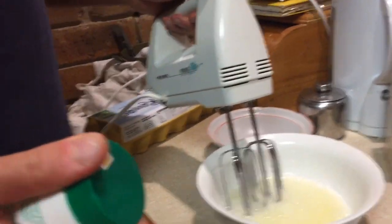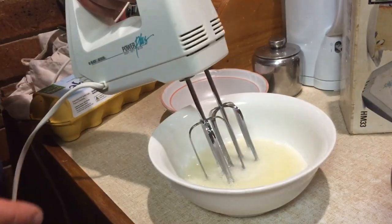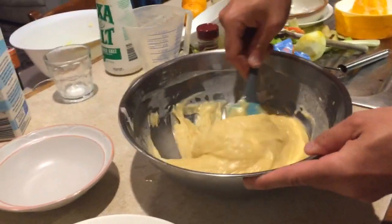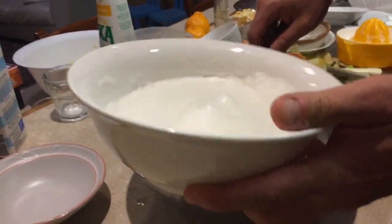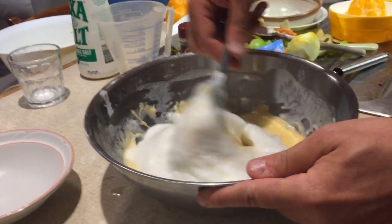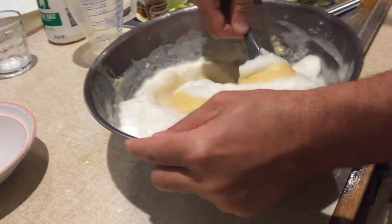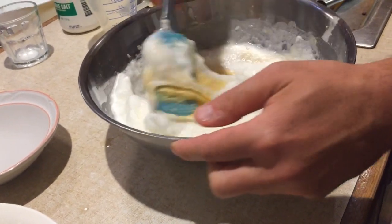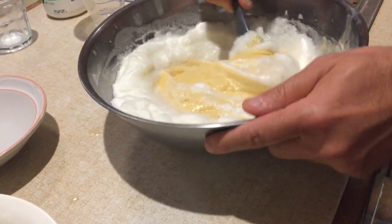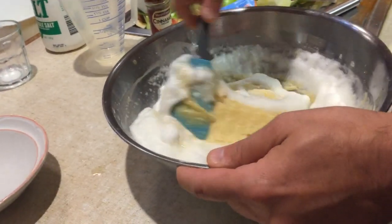Now we are going to whisk the egg whites — add a little pinch of salt so they come up nice and fluffy. This is a pretty thick mix, but the egg whites are what's gonna make it nice and fluffy. Use a spatula and gently fold using this movement to incorporate the egg whites into the mixture.